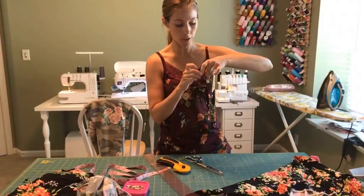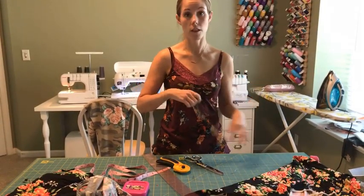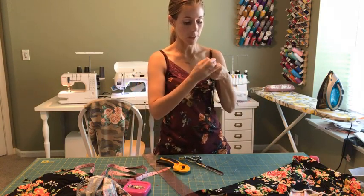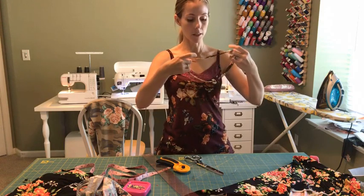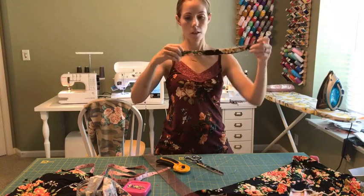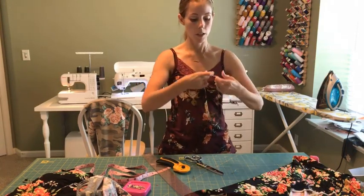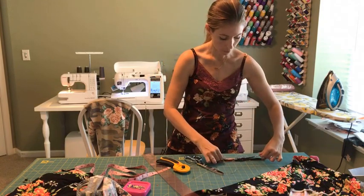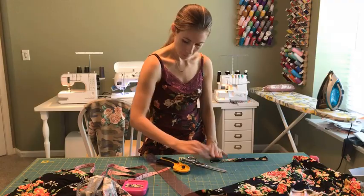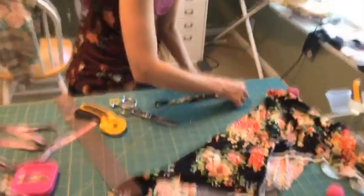Quartering is something I read in a pattern when I was a beginner and couldn't figure out what they meant. Here's how you do it: take the seam where that seam line is, fold it in half, put a pin in the opposite side — that's going to be the center front. Then match up those pins and put a pin in each side.